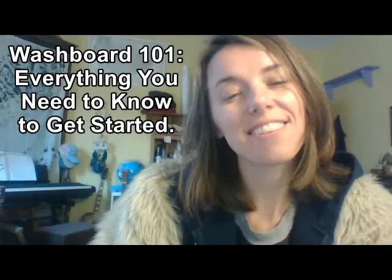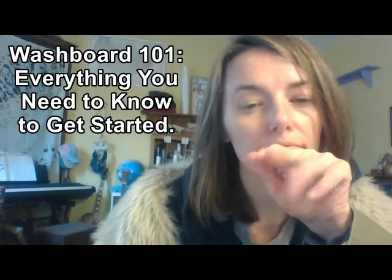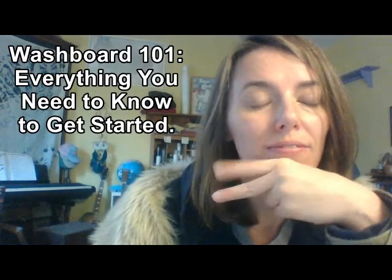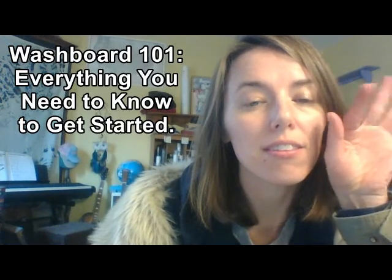Welcome everybody to Washboard Lessons 101. This video is jam-packed with information, so I hope you enjoy it.